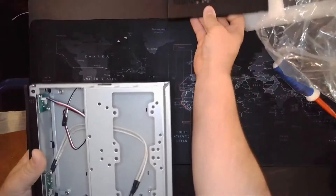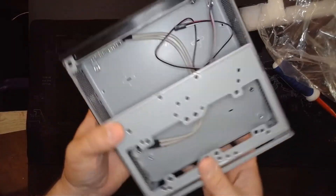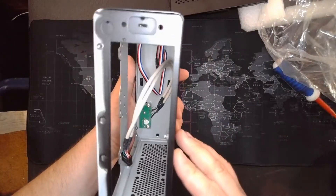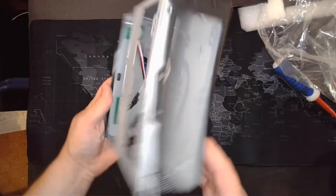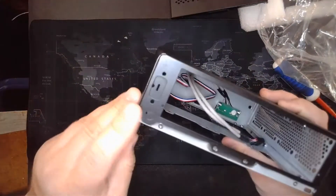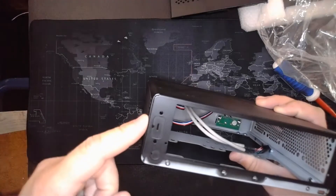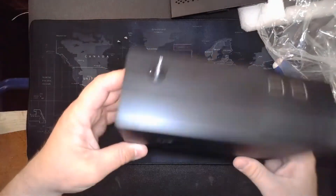Pop this case off just like that. Alright, so we've got some SSD mounts and some hard drive mounts right there. I wouldn't think you'd put a full-size hard drive in there, but some SSDs should fit pretty nicely. There's also a little knockout right here — not sure what that's for, maybe a power jack, a D-sub, or something of that nature.